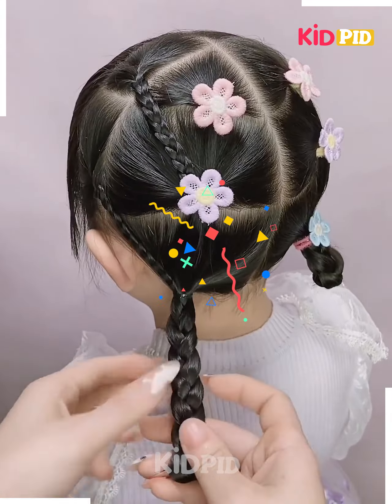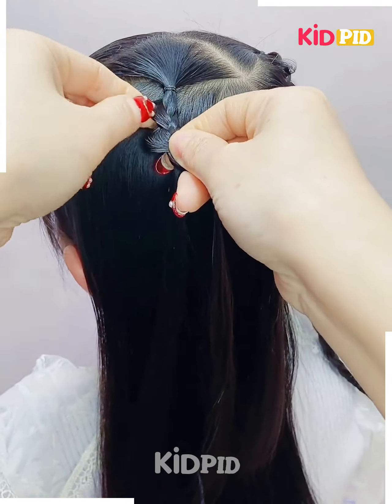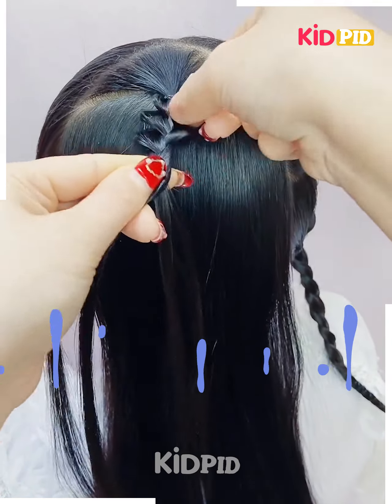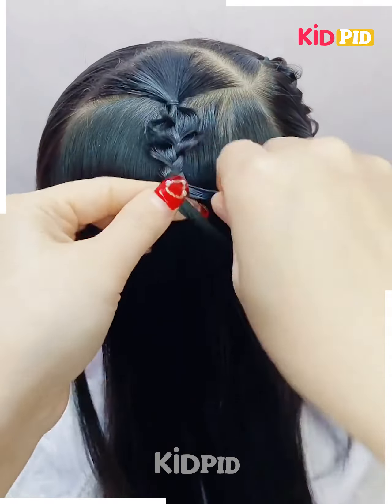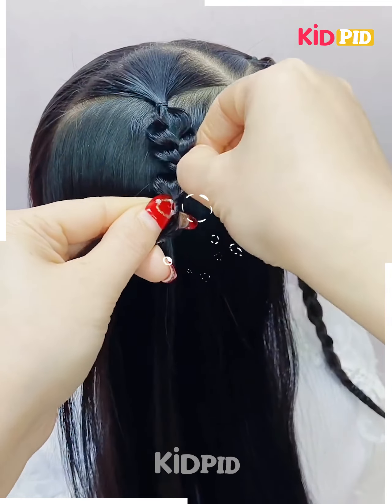Interlock it with the help of the rubber band, and keep on proceeding. Here as well, you need to make the braids like this, then take the hair out. Further, secure it in this manner, keep getting these braids out, and then interlock it in this pattern.